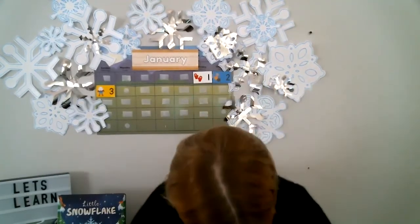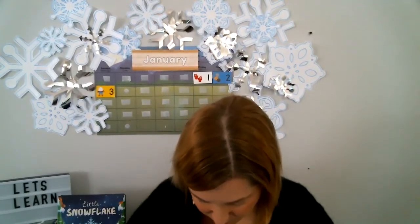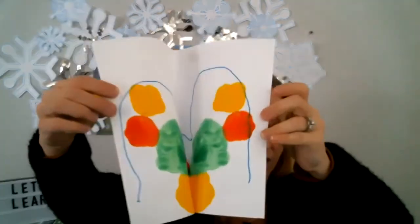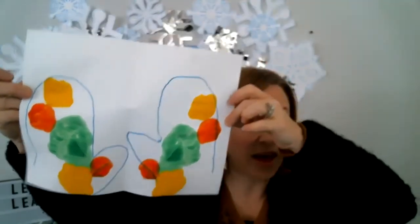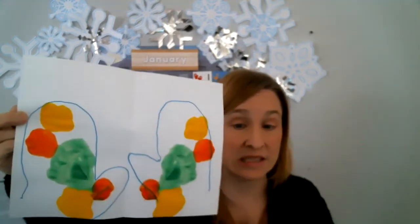Now I'm going to fold the paper — like making a card. The mittens will line up and be symmetrical. Are you rubbing it with your finger? I'm going to show you the reveal. Look at that — you have the same design on the right and the left! That is exciting. Now once you're done with your design, you have to put it to the side and let it dry before you can cut your mittens out and hang them up.